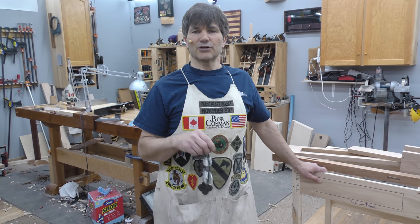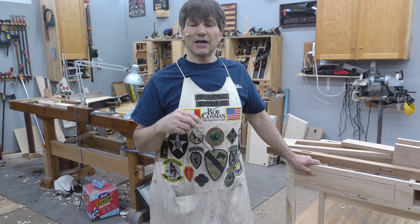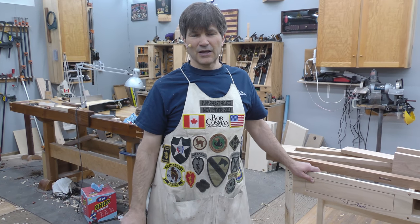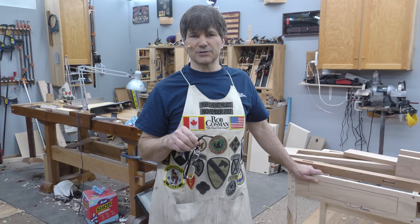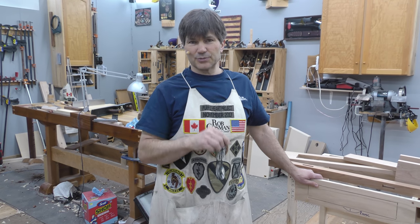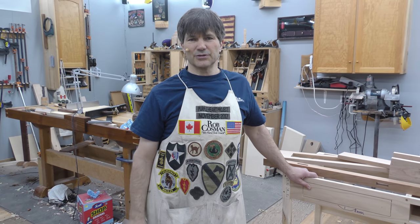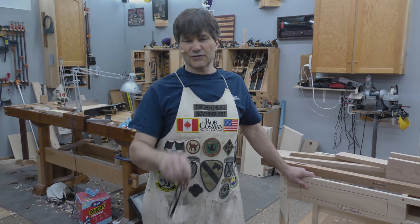Check out our Purple Heart Project. This is where we bring combat wounded veterans into our workshop four times a year — seven each time as our guests — and we treat them to a week of intense hand tool woodworking, which is very therapeutic. If you know anyone who is combat wounded, have them go to robcosman.com. The Purple Heart Project link at the top will give them all the details on how they can apply. If they're chosen, we cover all their expenses — airfare, hotel, meals — and each vet gets to go home with approximately $2,000 worth of tools so they can continue this at home. Appreciate your support, thanks for watching.